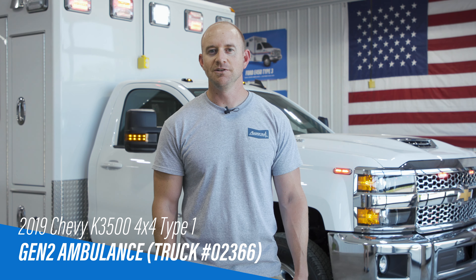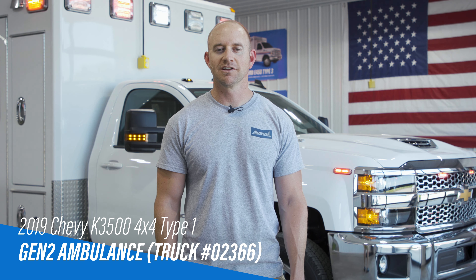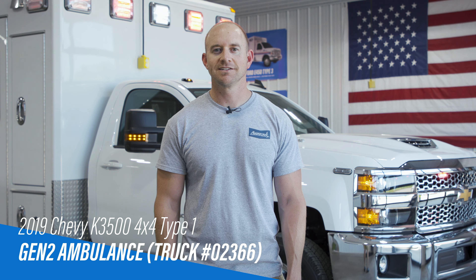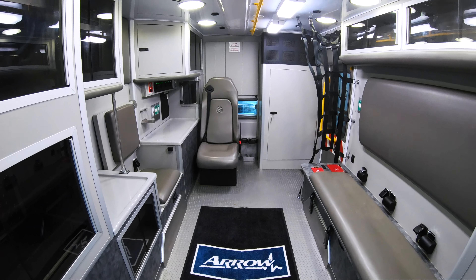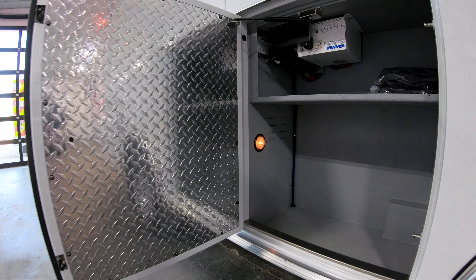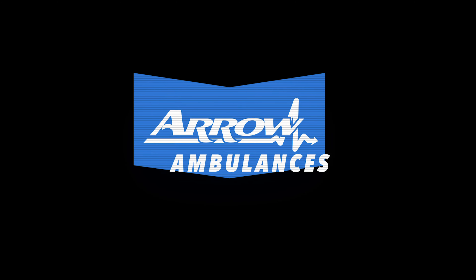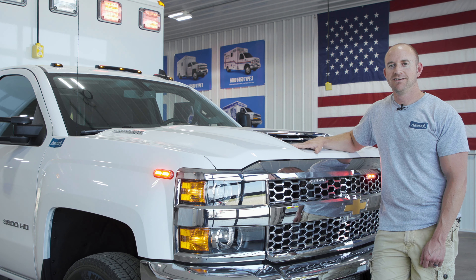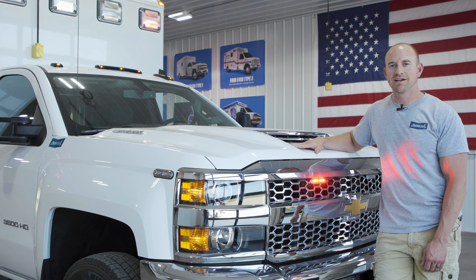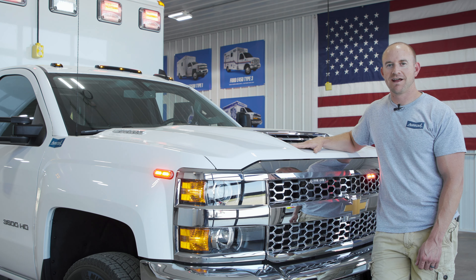Mark with Arrow. I want to tell you about this Gen 2 Type 1 Ambulance. For this build, we picked a 148-inch module and paired it with a Chevy diesel 4x4 chassis. This 2019 Chevy K3500 4x4 chassis has a 6.6 liter Duramax diesel engine paired with the Allison automatic transmission.